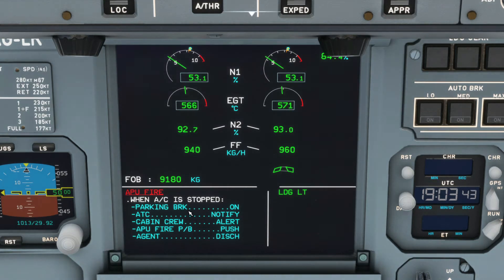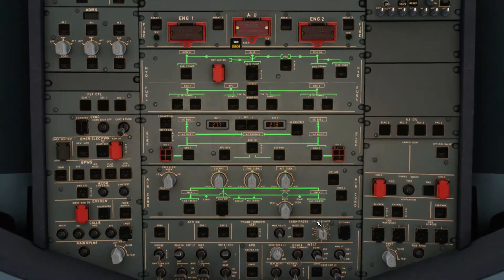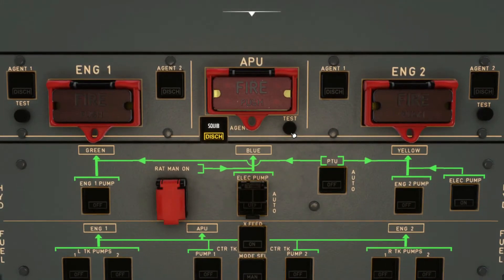As you can see in the ECAM message, it's displaying the required actions that should be done on the ground and not in the air. This is the frustrating scripting limitation I mentioned — the A320X is not scripted for in-flight APU fires. Now we'll simulate an APU fire.